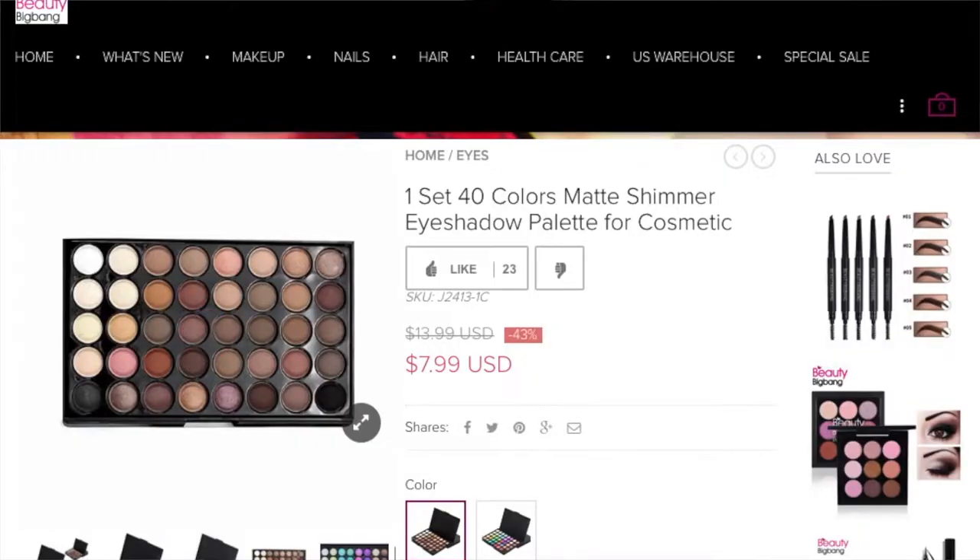Obviously when you use colours on your eyes you're not going to be using them very often. The shades you use on an everyday basis are going to be like browns and neutrals, so because you won't be using colour that often you don't really need big pan sizes. This is so cute and I'm really excited to try it. They've got this colourful one and they also have a more neutral-toned one if that's what you're interested in — I'll link them down below.